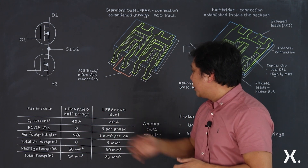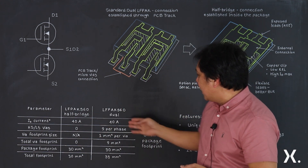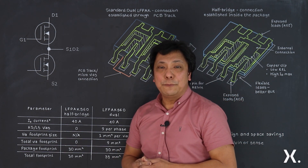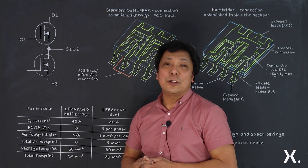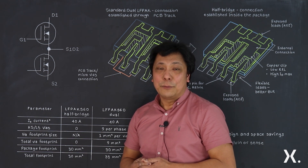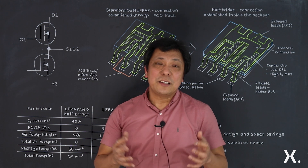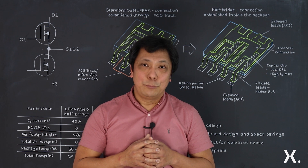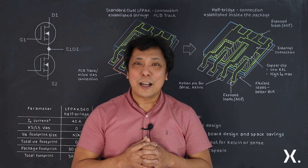This table shows the difference between the LF PAC 56D half bridge and the LF PAC 56D dual. You will quickly observe the advantage in footprint, as it doesn't need additional microvias space on the PCB. As an impact of eliminating the microvias, approximately 30% will be gained in board space using our package version.